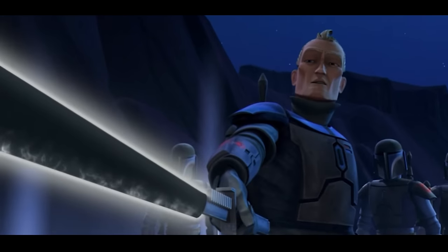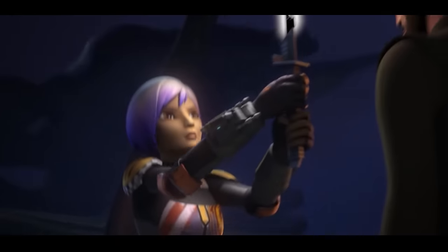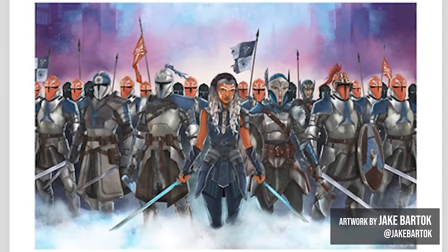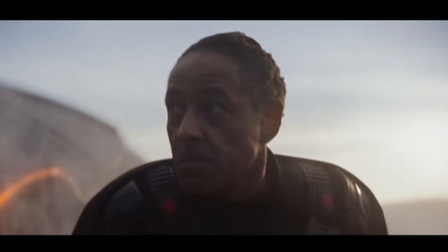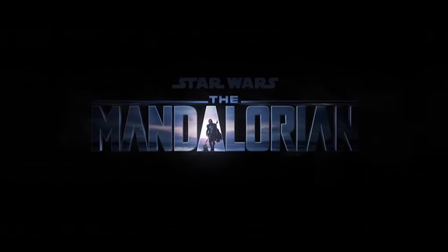After his death, the Saber found its way into the possession of several iconic characters from the Star Wars universe. But during the great purge of Mandalore, the Darksaber fell into the hands of Moff Gideon, who we are introduced to in the hit TV series The Mandalorian.